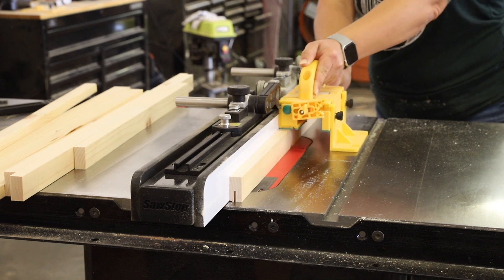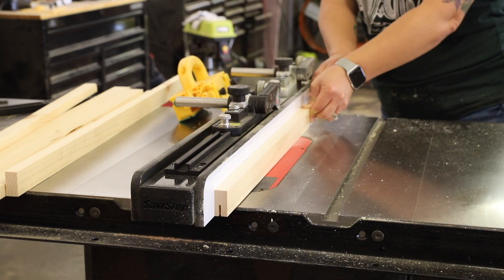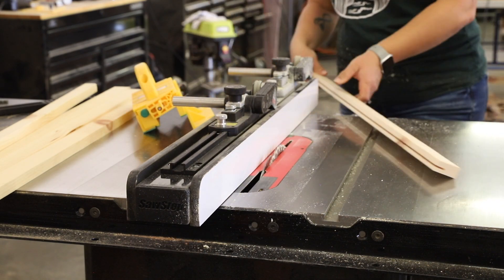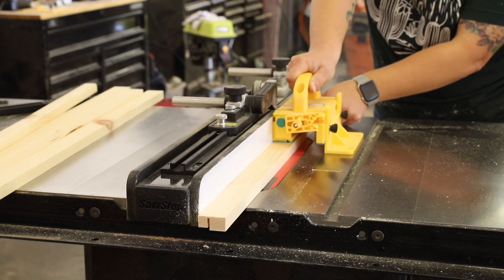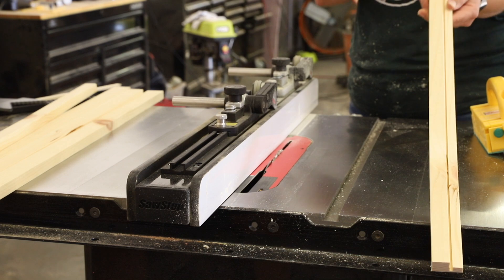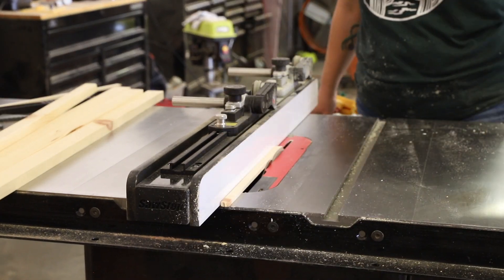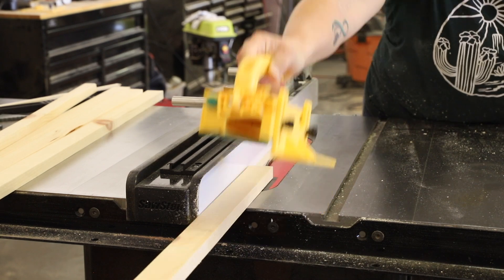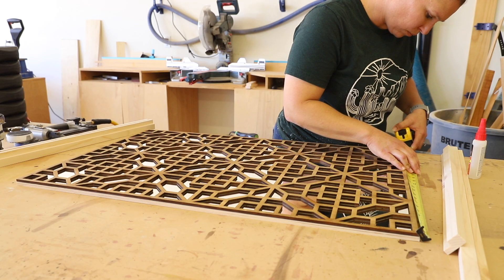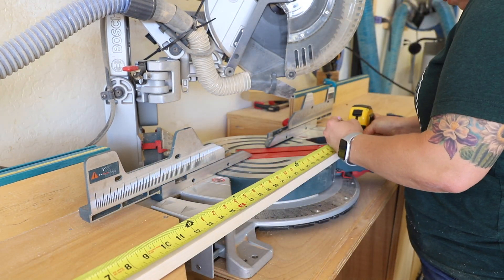Next I set my fence at 1/2 inch, which would account for the 1/8-inch kerf of the saw blade and make a 5/8-inch wide cut. I made my first cut and realized I didn't reset the blade height, but fortunately it didn't cut all the way through and I was able to salvage that piece. I set my blade height to the correct height of 3/8 inch and cut the remaining 1x2s to create the rabbet. Back at my workbench I confirmed sizing and started cutting the 1x2s at a 45-degree angle to fit around the panel.